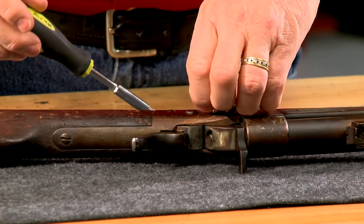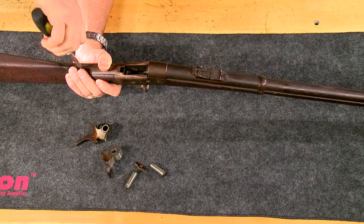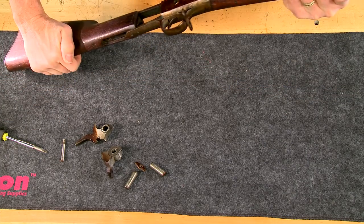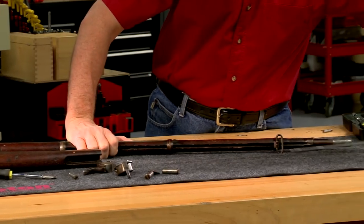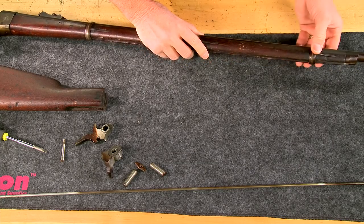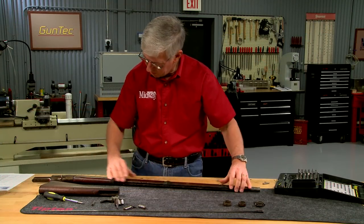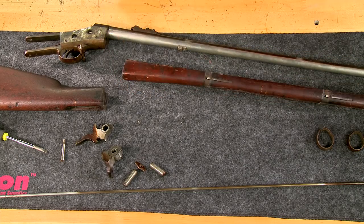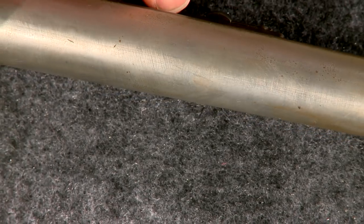The first step is a careful disassembly. The hammer and breech block are removed, followed by the buttstock and forend. The barrel was originally finished in the white, which is clearly visible once the forend is removed.